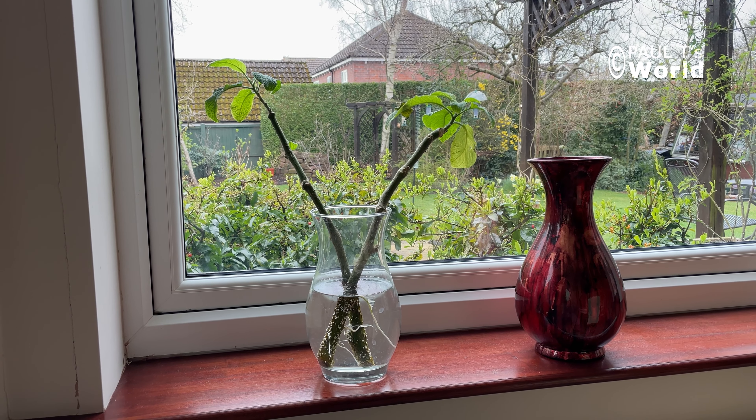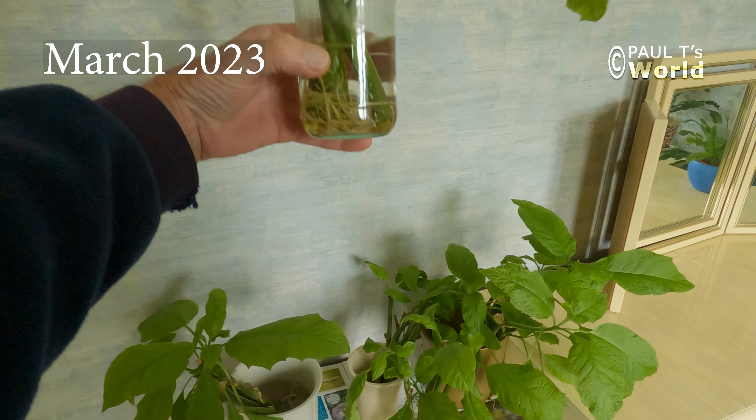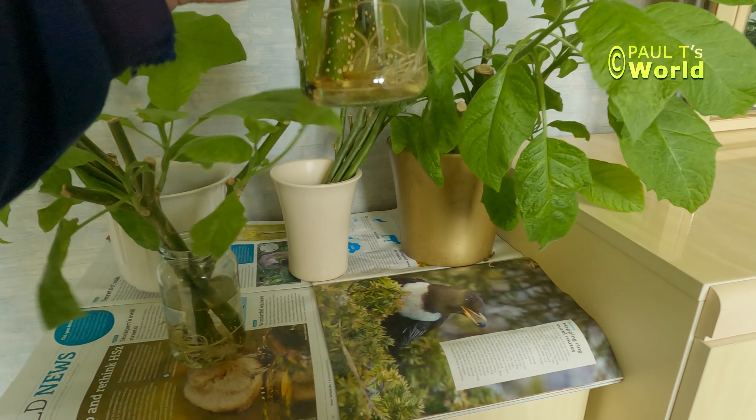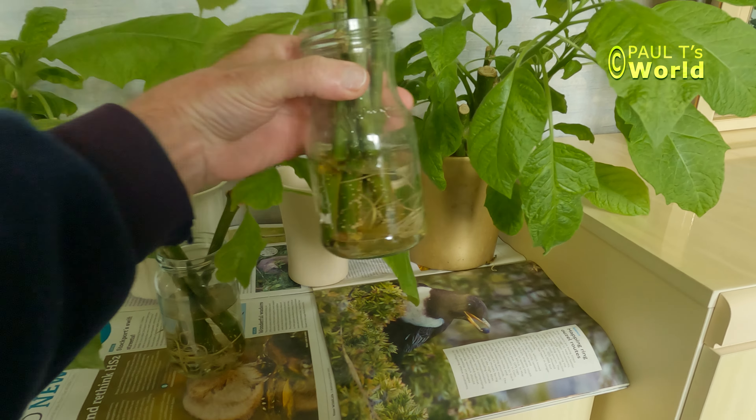Good morning and welcome to Paul T's World. In this video I'm going to show you the three methods that I use to overwinter Brugmansias. There's an easy overwintering method for anyone in any climate, so no climate excuses for not having one of these magnificent tropical plants in your garden, either in the ground or in a container. I'll show you the three methods with me actually preparing the plants for winter, what they look like during the winter, then the spring and finally the summer.